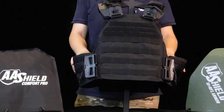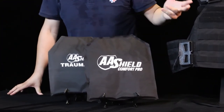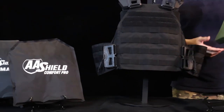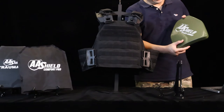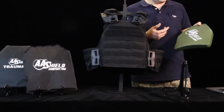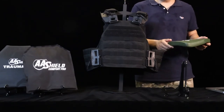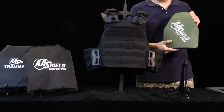Here I would like to introduce our newly launched plate, top plate, soft insert, and trauma pad. Our plate is according to the new NIJ standard, which is not official yet, but we make it in advance to cope with this new standard. This plate is super lightweight — it can float on the water. We also uploaded our video to the YouTube channel so you can see.